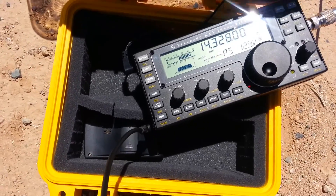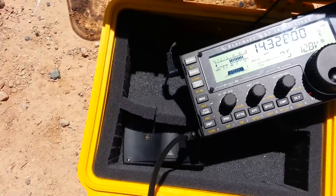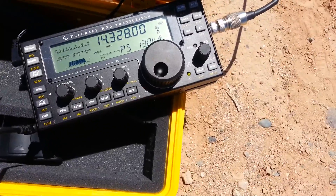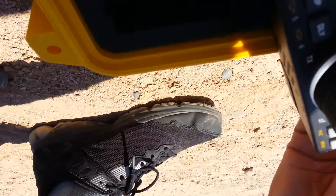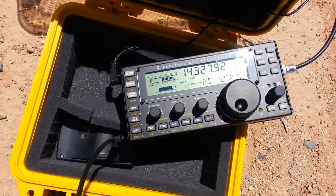A jet just flew over me, so I did catch the 20 over into California. If you'd like, I would like to go back to the buddy pole for the last go-around to verify. Stand by 10 seconds. Back to the buddy pole — how copy?